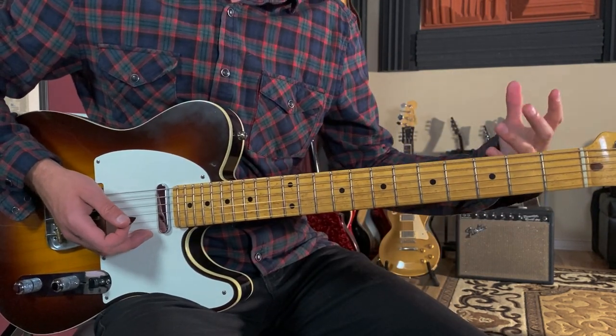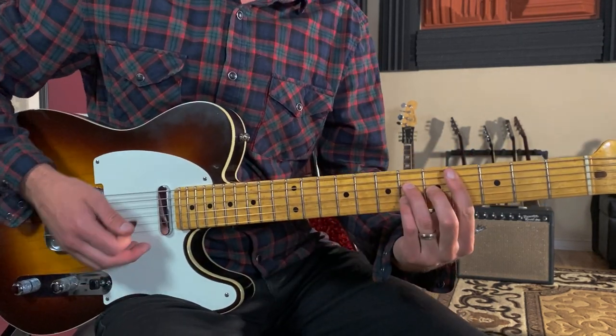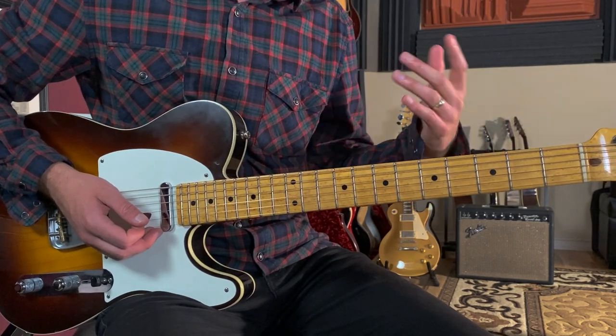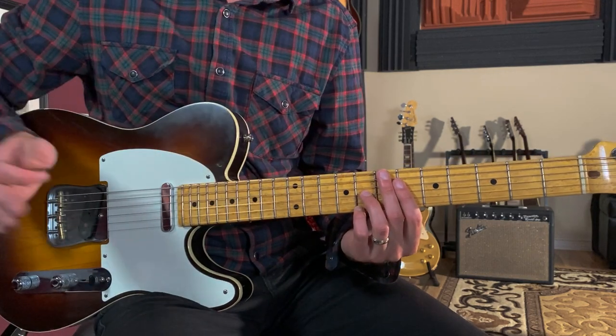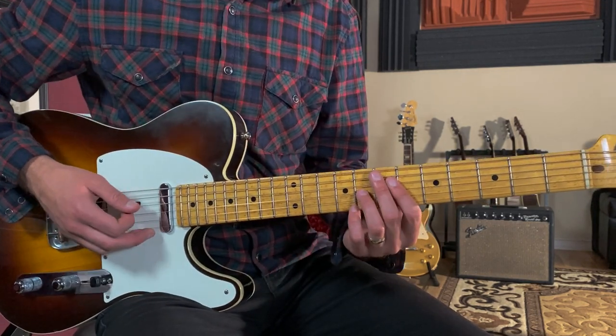When we go back to the B section later in the song, that bass line walk-up will replace the Bb7 when we're transitioning from the A section to the B section. That would sound like this.